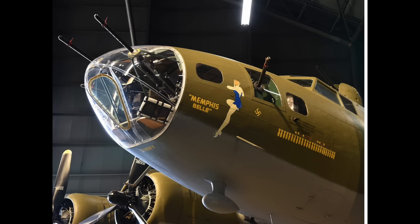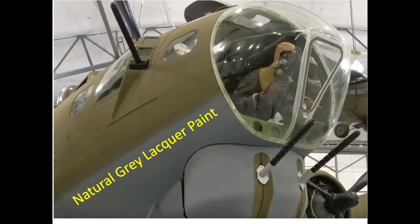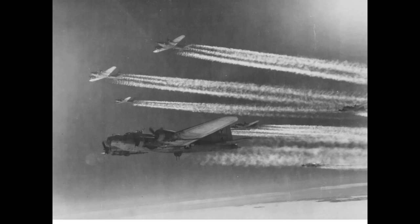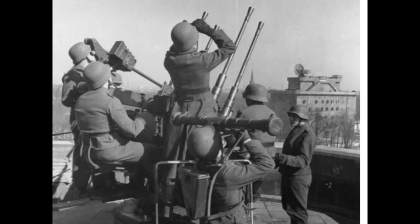B-17 bombers flew their first mission in the European theater in August 1942. The bombers' finishes were in a camouflage paint scheme. The upper exposed surfaces were olive drab green and the lower surfaces were a dull gray. The camouflage colors were selected to match the ground surroundings while parked on the airbase hard stands and to blend into the skyline while in flight. In reality, it was difficult to hide daylight bombing operations given the bombers' noise, contrails, and German integrated tracking radar.